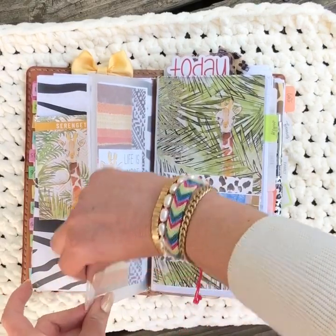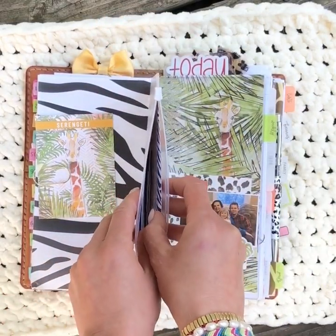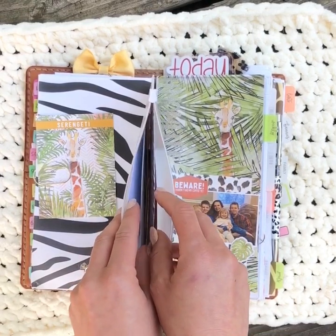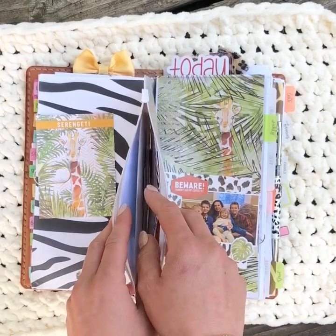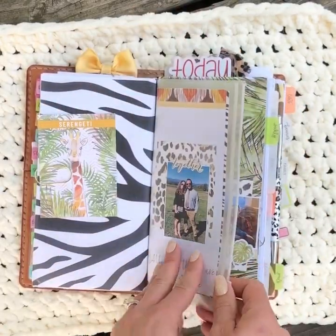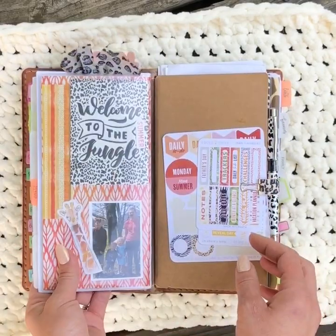This is the other side of that front dashboard zipper pocket. Between the two pieces of paper inside the zipper pocket I keep stamps, checks, return address stickers for envelopes, and whatnot — so it's private, functional, and pretty.